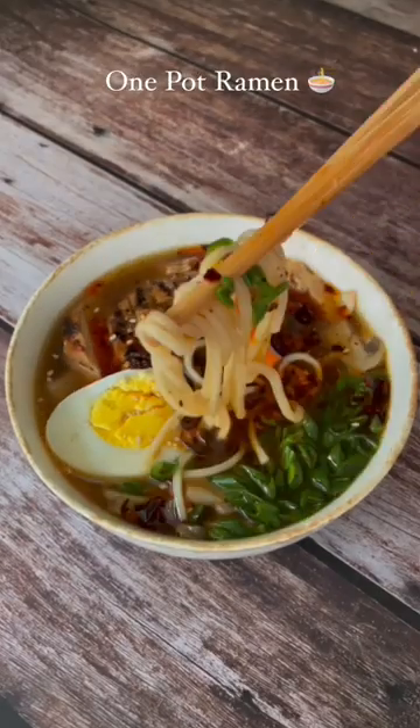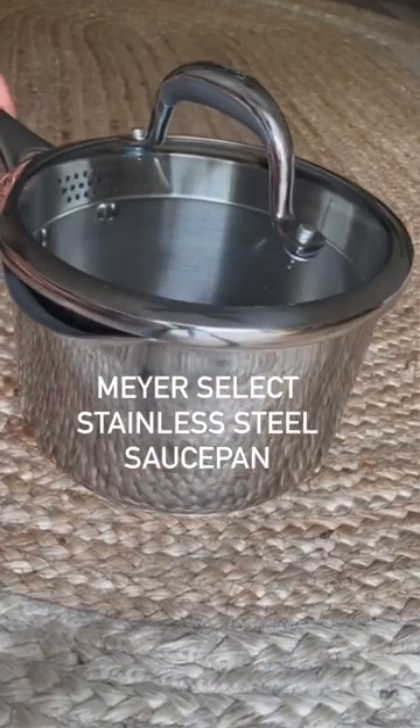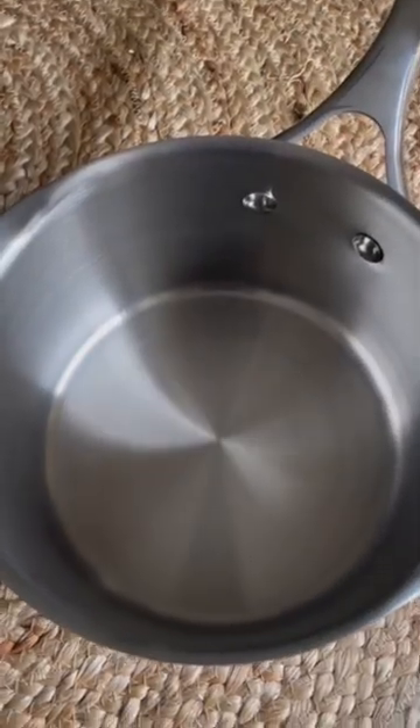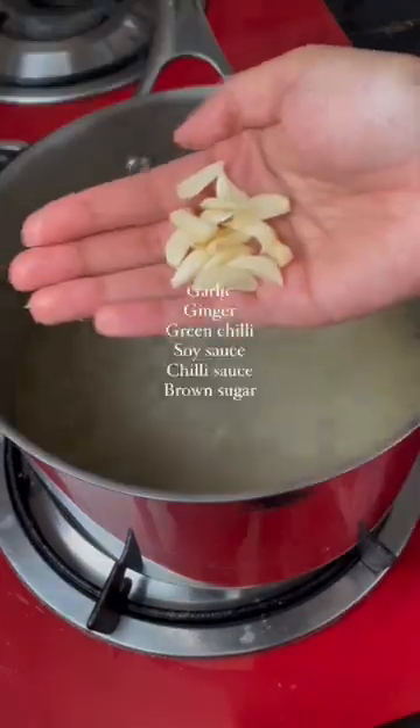Let's make this no-fuss, easy 10-minute ramen bowl, and all you need is one pot. I'm using the Mayer Select stainless steel saucepan, which is non-stick, compatible with gas and induction, and so easy to cook.